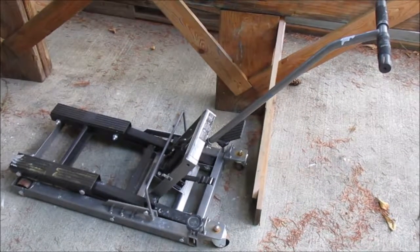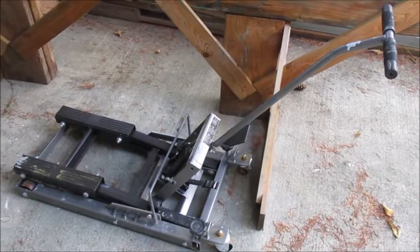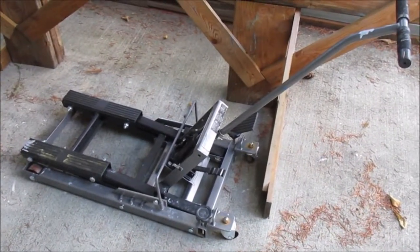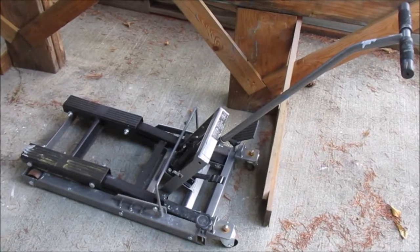This is a motorcycle jack I picked up at Harbor Freight for about a hundred bucks. It's used to lift and lower the cradle that takes the keel out of the boat. Hopefully we will not be doing that this October.